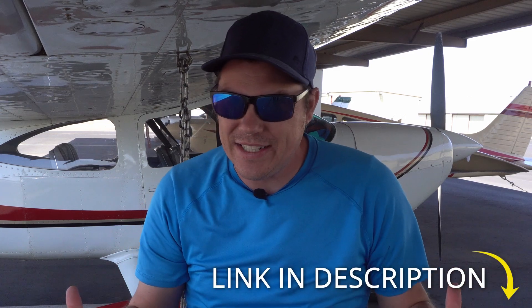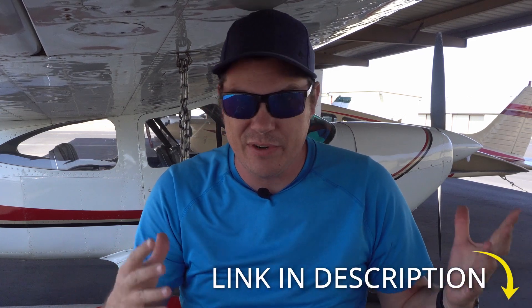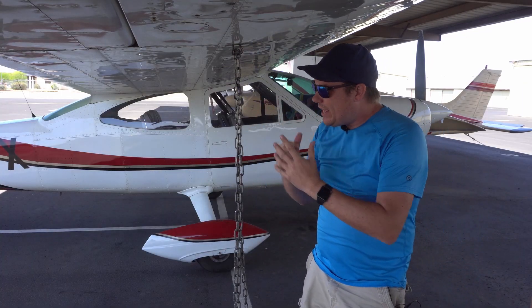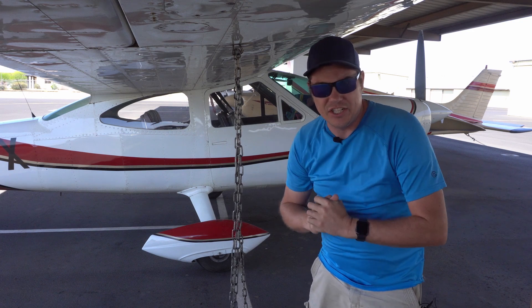This is near and dear to my heart because I have seen airplanes get flipped on their sides. If you do a quick Google search, you'll be able to see some 208 Cessnas that have gotten flipped over during what we call haboobs here inside of Phoenix, Arizona. And even today, when I walked up to my airplane, I recognized that it's not chained down properly and it really needs to be.